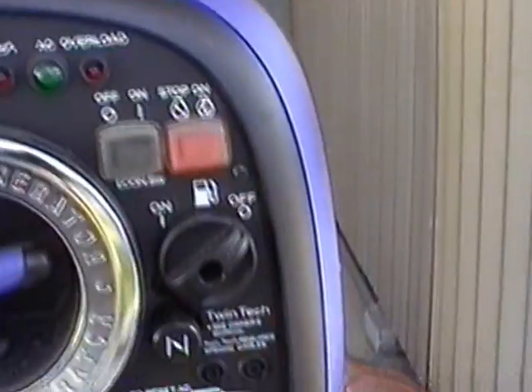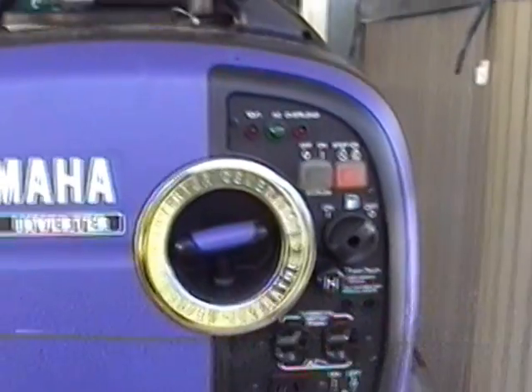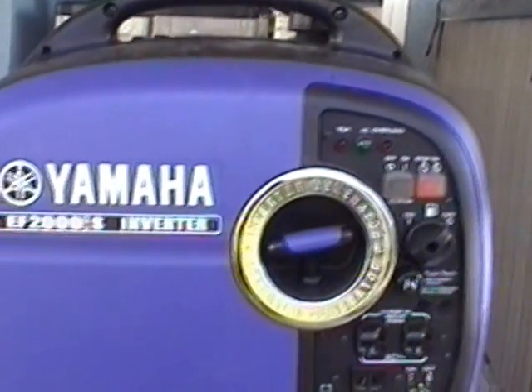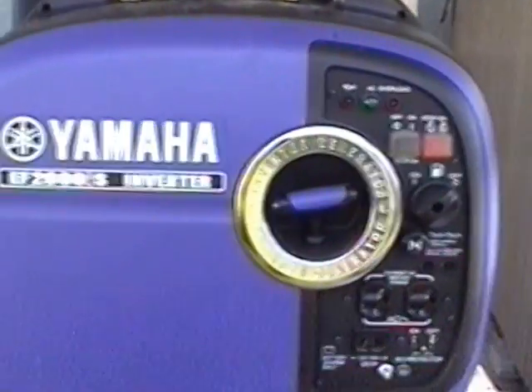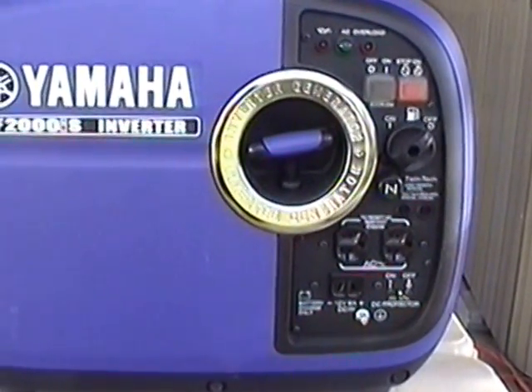If you leave gasoline in these generators for an extended period of time, you'll have a heck of a time trying to start them up again. So it's a good idea to have a shutoff valve and run your generator dry. After watching all the chaos with Sandy a year and a half ago, I decided to get a conversion kit.